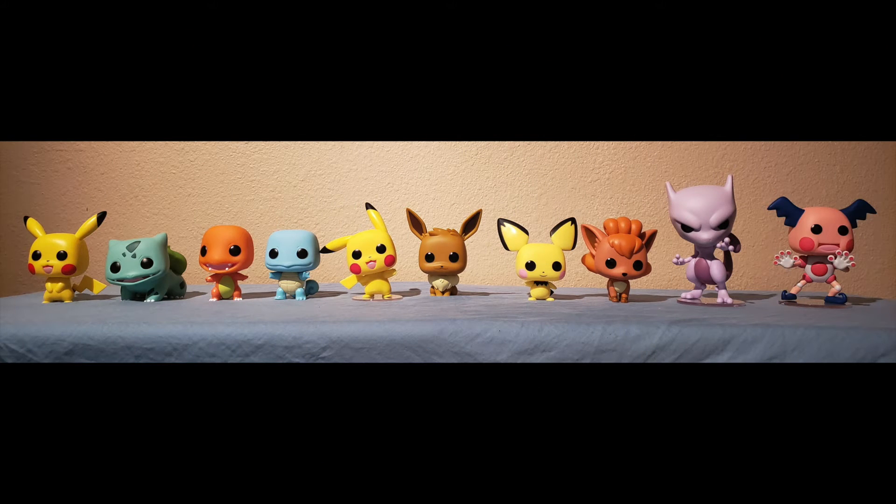Moving on with comparison time. We went ahead and grabbed all the Pokemon Pops from Wave 1: Pikachu, Bulbasaur, Squirtle, Charmander, Waving Pikachu, and Eevee. So this is a set of 10. This is complete as of right now as far as the 4-inch Pops are concerned, and they look fantastic. This is exactly what I wanted when Funko announced this line, and they've done such a fantastic job. Absolutely love what I'm seeing here.